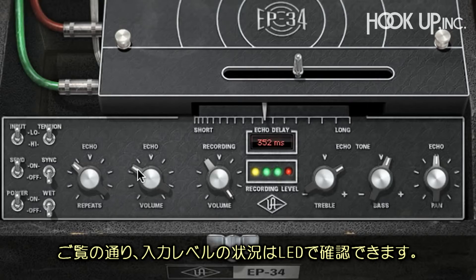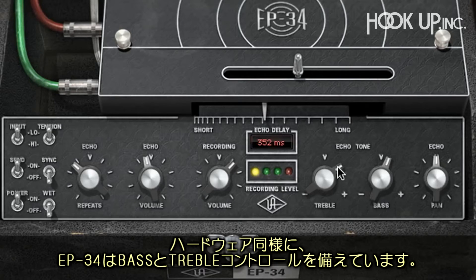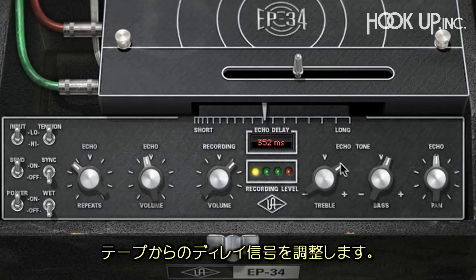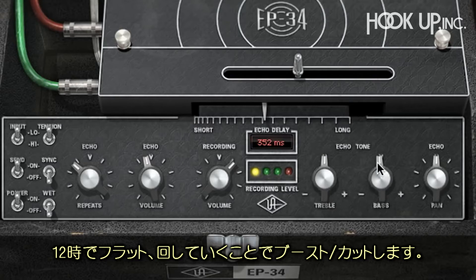As you can see, the LEDs tell you when you're getting into the red, if you can't hear it already. Like the hardware, the EP34 has treble and bass controls, and these affect the delayed signal coming off the tape. The filtering effect provided is akin to guitar amp tone stacks. In the middle position they provide a flat effect, but turned left or right they boost or cut the high or low frequencies.